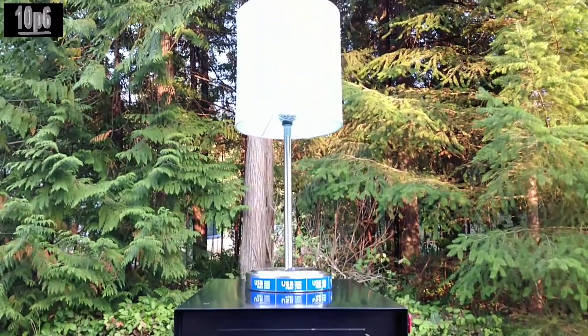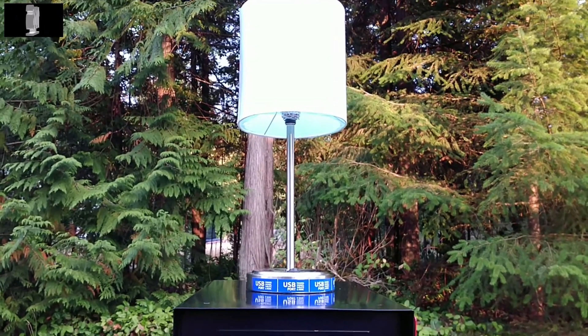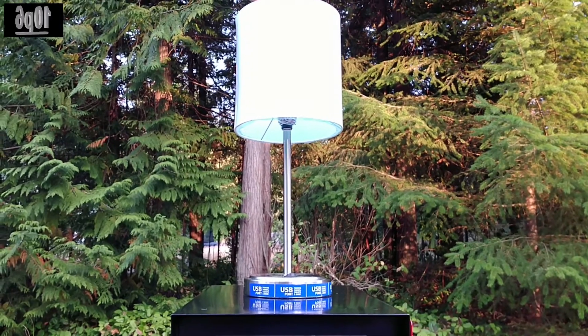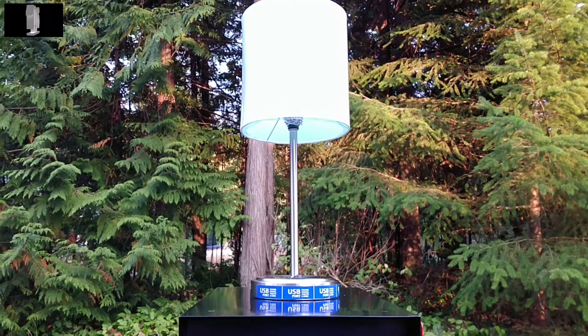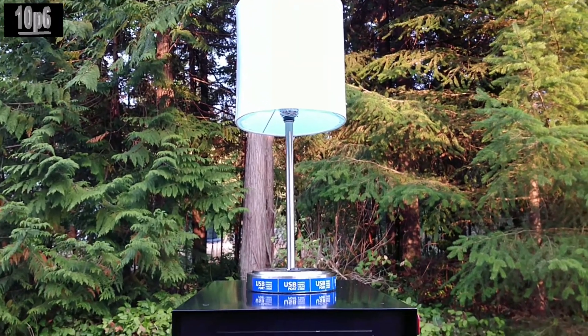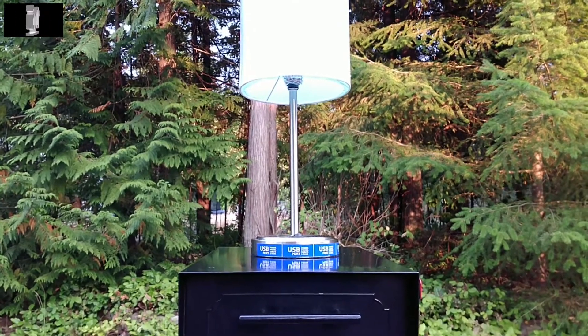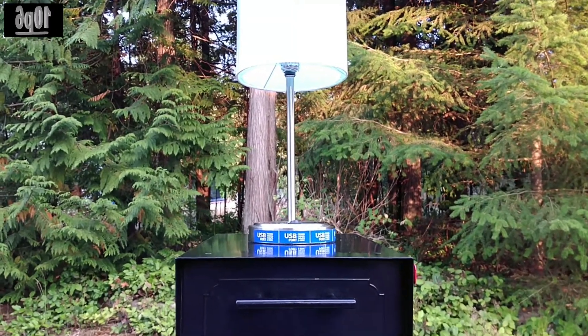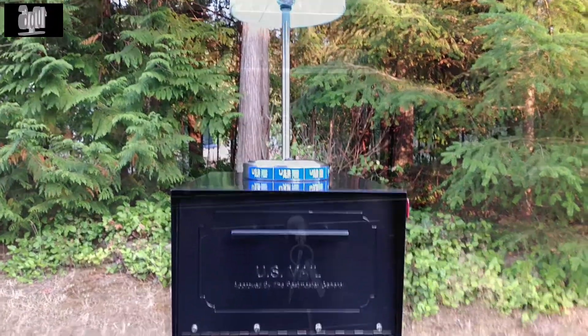One thing I don't like, I must say, is this lamp uses a Zigbee bulb and I do not like them. Like I said, it's about 150 feet from my house so it is pushing the range, and that is an issue. Sometimes the mailbox will send commands to let the light know to change, but the lamp doesn't receive them even when it's very close. So I'm going to be changing that to a Z-Wave bulb.